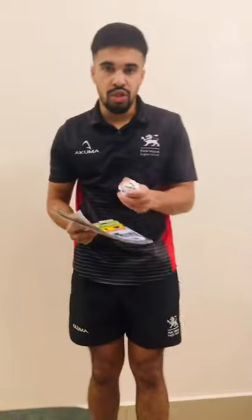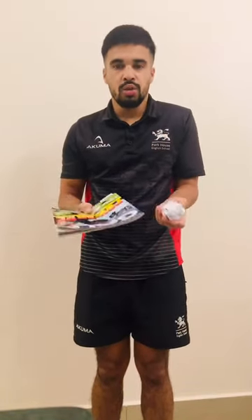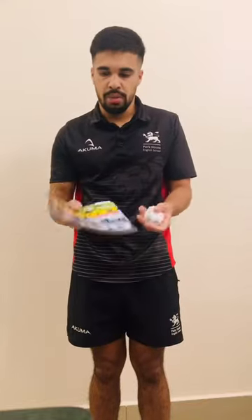And then what you have to do is just try and bat the paper ball up as many times as you like. It is quite hard — it depends also on the book that you're using. This is quite flimsy, but we'll give it a go.